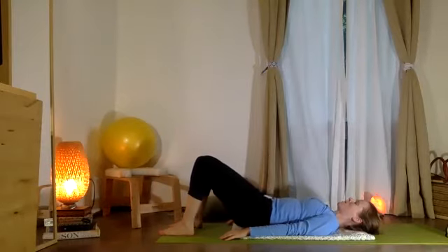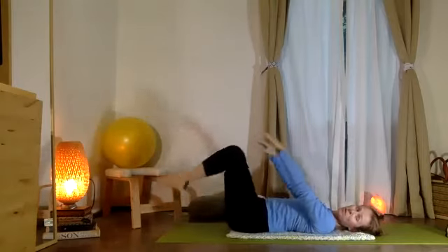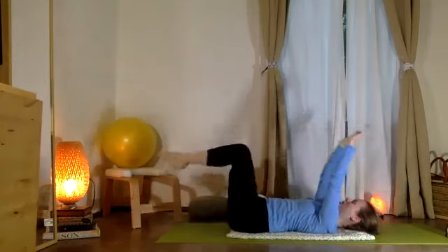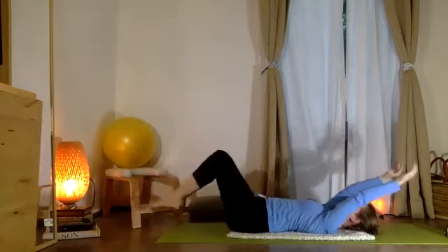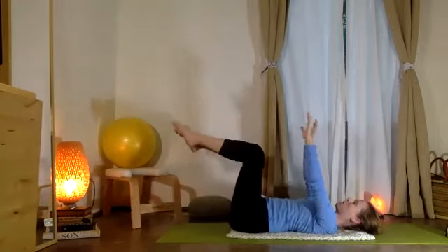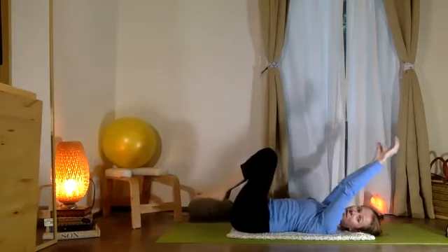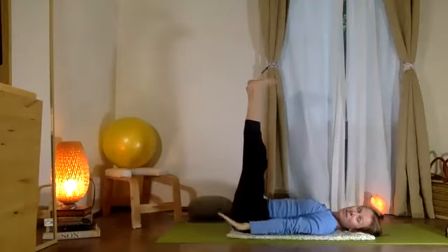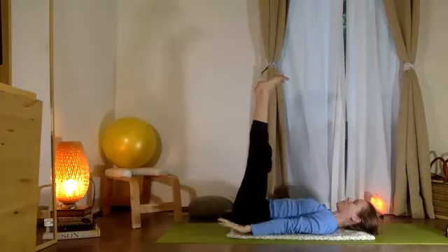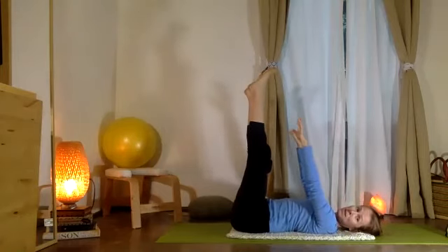Let's try that one last time, slowly lowering all the way back down. Good. Now two knees and two arms over your hips and chest. Lower arms and legs together, then right back up. Arms and legs lowering together, right back up. Let's pause — extend the arms to the side, lengthen the knees, exhale release. Two more: all the way up, exhale release. This time we're going to hold — arms up in the air, legs in the air.